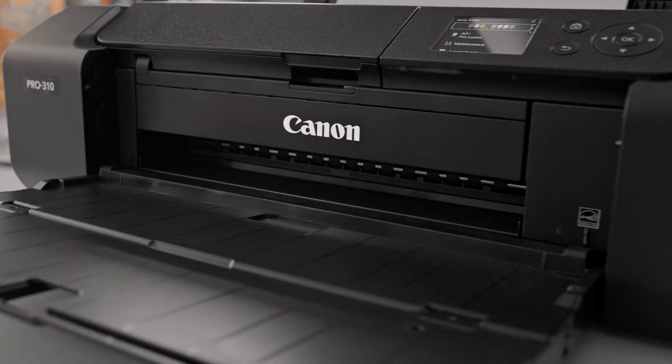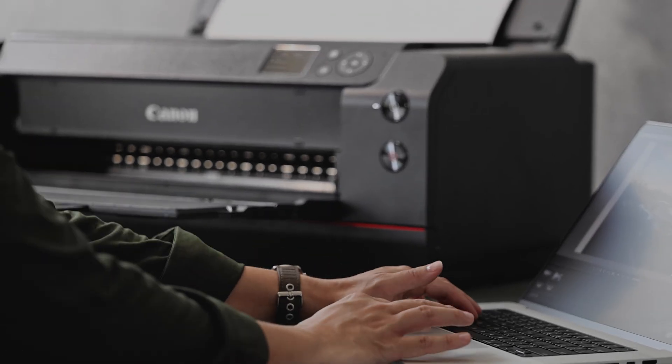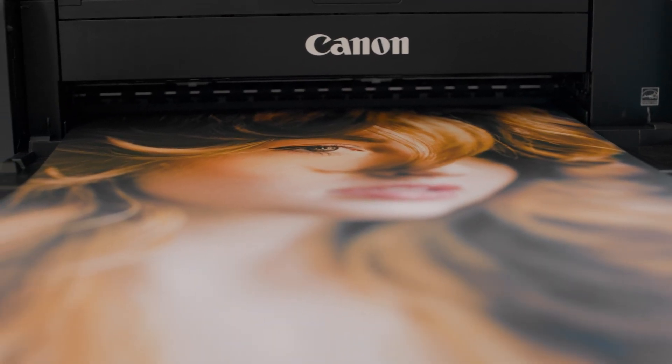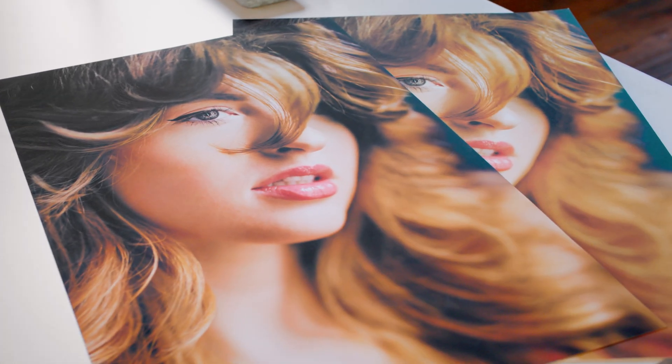And if you ever need a little help getting there, Canon's US-based tech support is just a phone call away. It's worth getting it right. Take the time to print like it matters. Because it does.